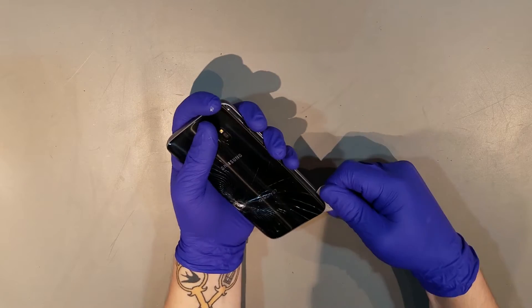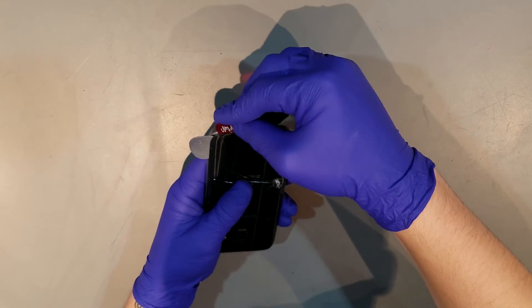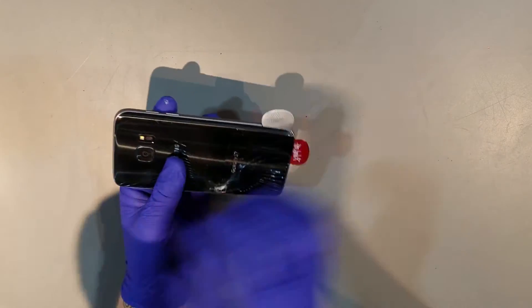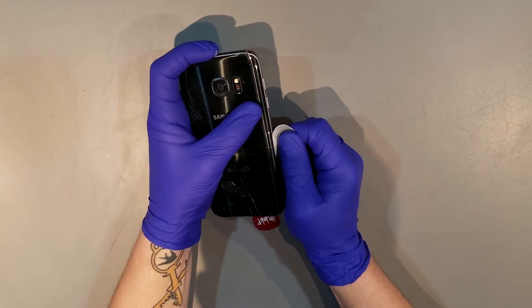Once you get the plastic tool in there, you can begin to work your way around the sides and the top of the phone. When going up the side of the phone, you'll want to be careful of the QI charging pad, as it can easily get caught on one of the tools and become torn.